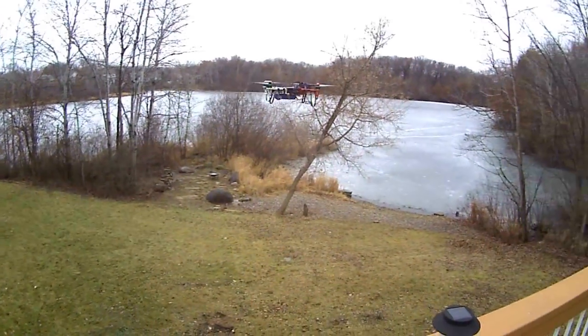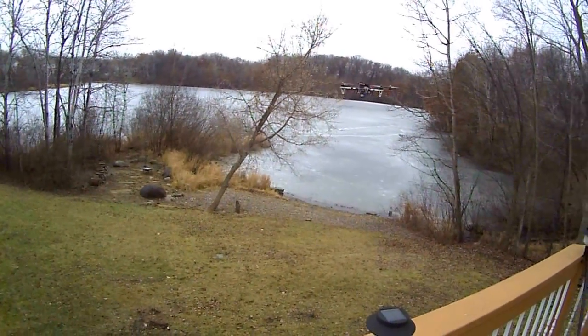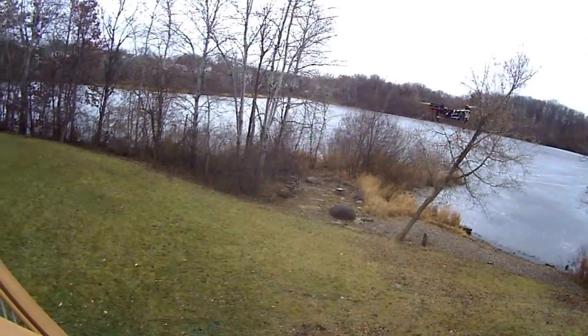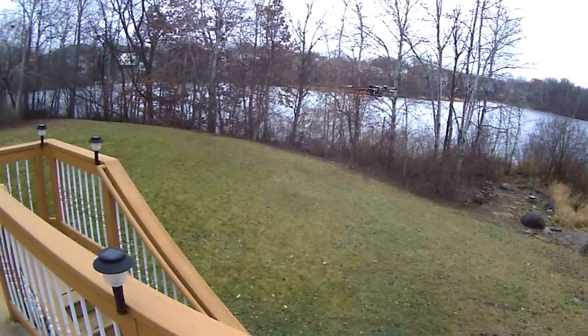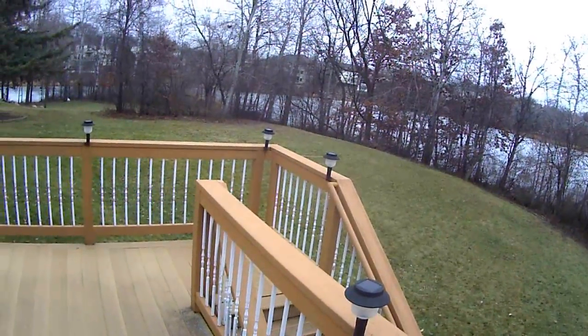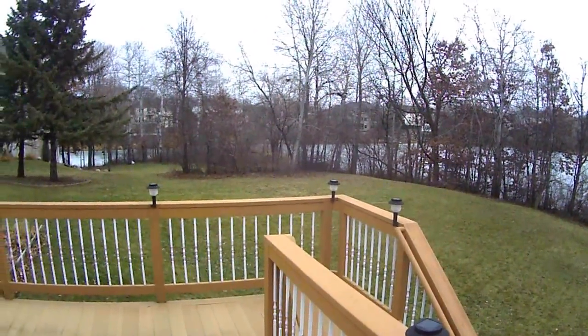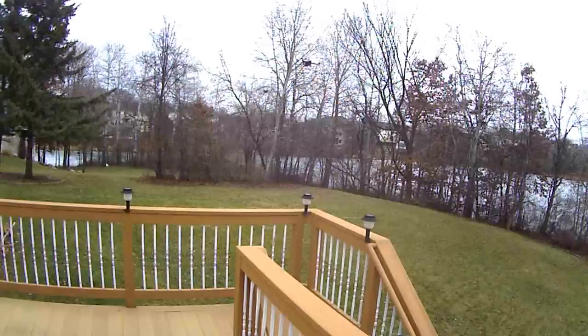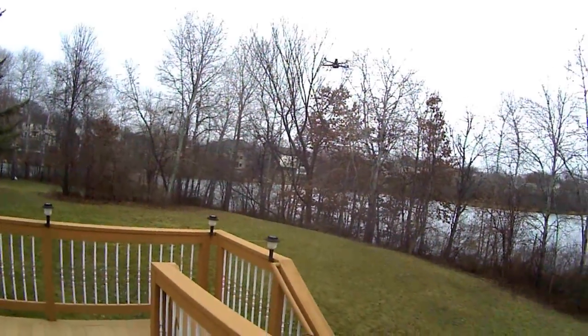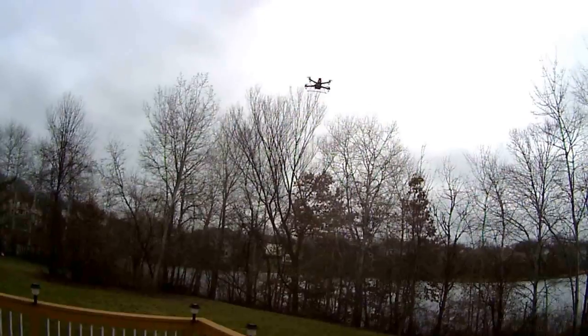Very smooth, solid GPS lock. Plenty of power.